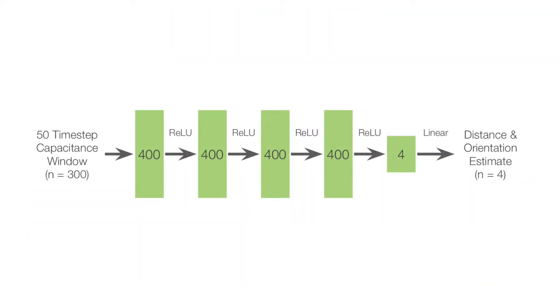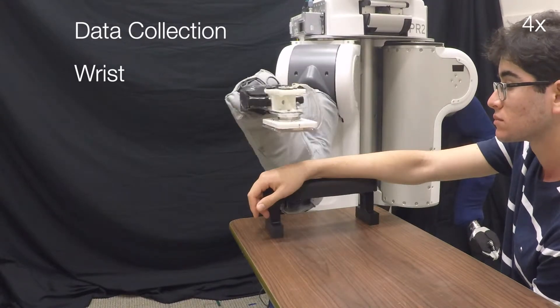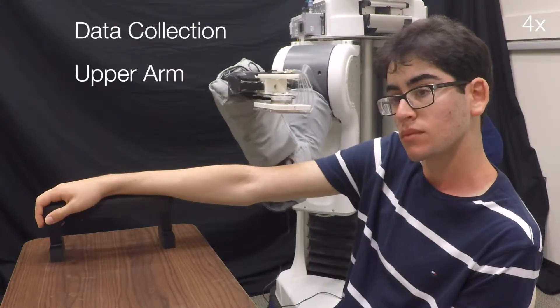To infer the position and orientation of a person's limb, we train a fully connected neural network model. The model takes as input the 50 most recent measurements from the capacitive sensor and outputs the relative position and orientation to a person's limb. To train our model, we collect time-varying capacitance measurements from a single human participant as a PR2 moves the capacitive sensor around both the person's arm and leg.